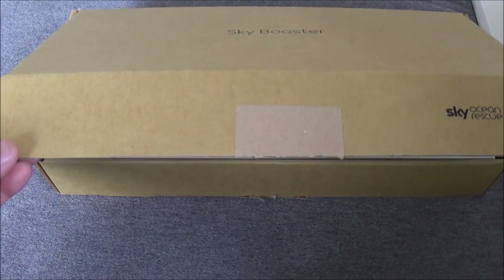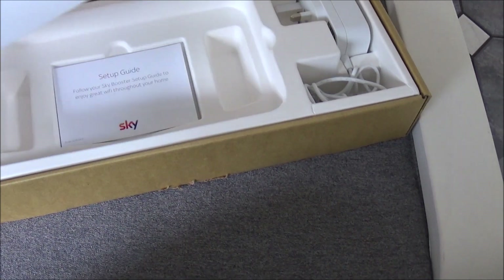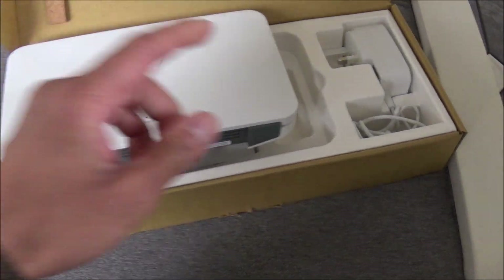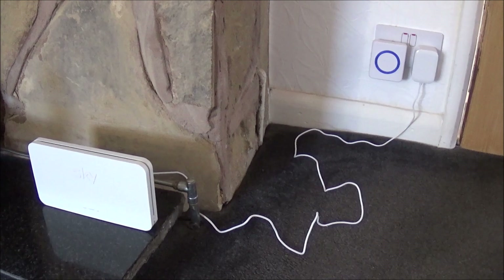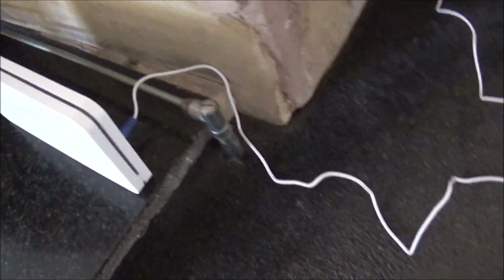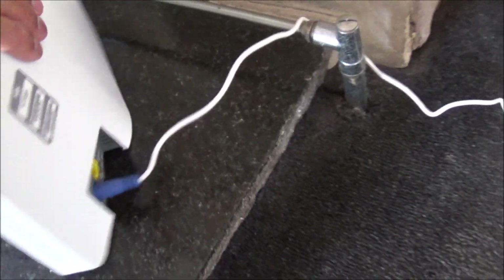It's extremely easy to set up. Open the box and take out the booster — it's just a simple box. You don't need any of the wiring except for the power adapter. I've already connected it up. You put the cable into the back and plug it in.